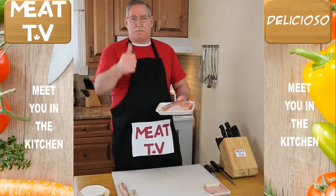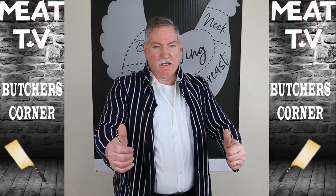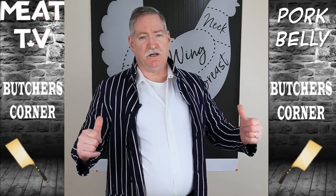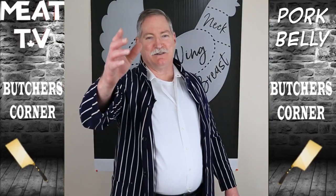Hey folks, I'm your host Pork Belly. Welcome to Butcher's Corner, my segment of the show. This is where you do all the learning about the cuts of meat — what to buy, what not to buy, how to buy. All that information is right here with me, Pork Belly. I love my name. Anyway, a lady came up to me the other day and she said, 'Hey, you got chicken legs?' I look down — no, I don't have chicken legs. I love that one, folks. Never gets old. Anyway, today we're dealing with chicken breast.